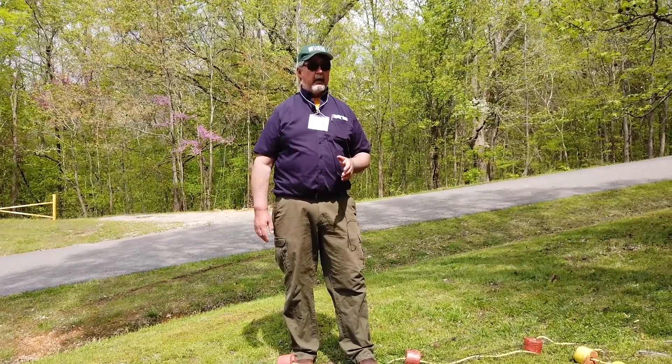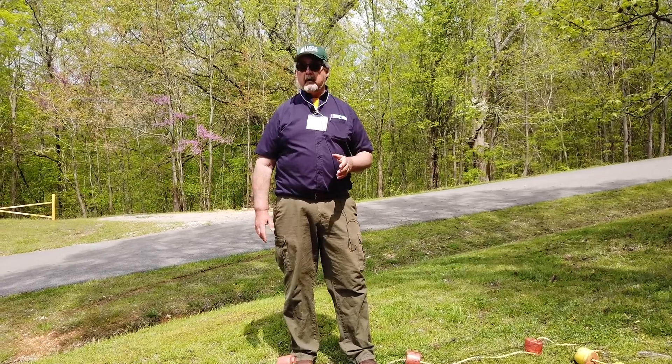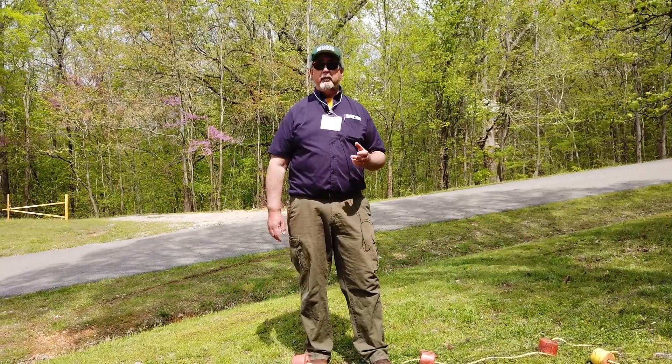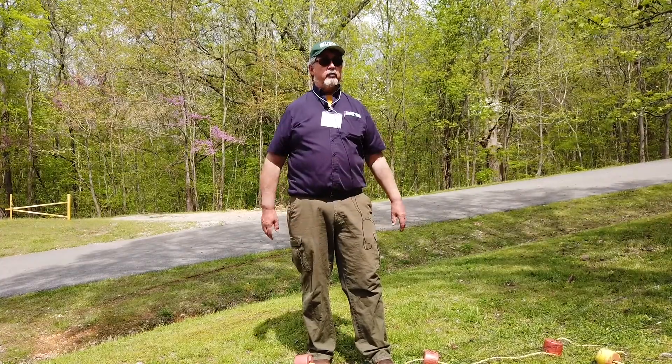Silver carp are the absolute opposite. It's hard to believe they're even related. Bighead carp are about the easiest fish to seine I've ever seined, while silver carp are right up there with tilapia and common carp — which are also very difficult fish to seine.